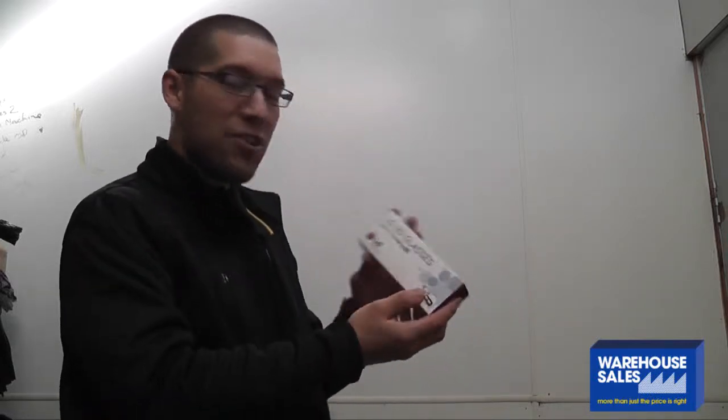Hi, and welcome to Warehouse Sales. At the moment I'm unboxing the AG F210 Cinema 3D glasses from LG. Now these are great value — under $20 on our website, and you get two pairs of glasses in a box as well.